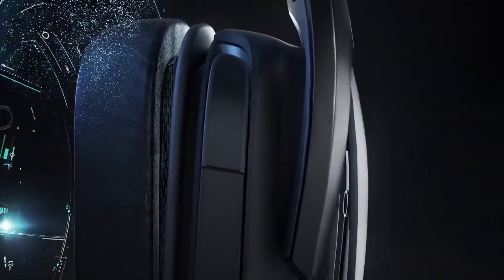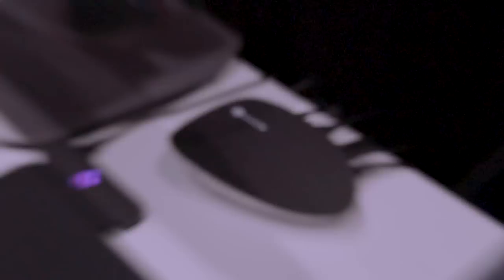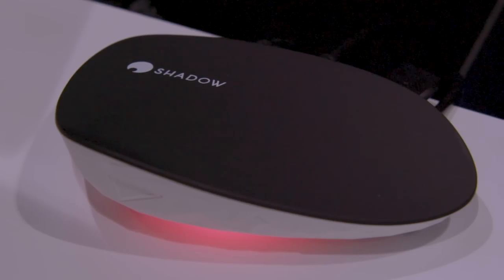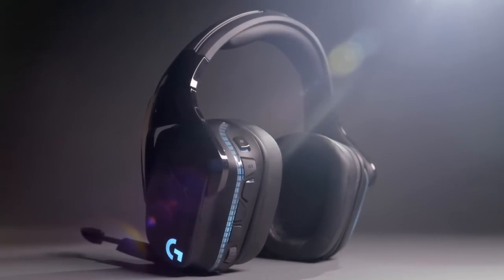The other great thing about this headset demo area is we're showcasing a technology called Shadow. At E3 there's been a lot of discussion around streaming and cloud gaming — that's the future of gaming. Shadow is a great partner of ours because they are the most high-performance cloud-based solution. You get access to a super high-performance Windows 10 gaming PC, and their Ghost device allows you to pass through USB, so you can actually use products like our wireless surround sound headsets through Shadow and play just like on a normal PC.